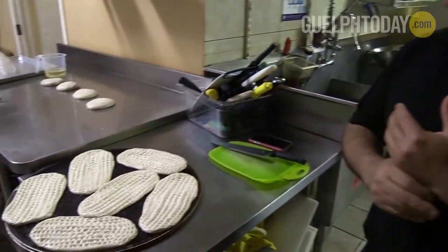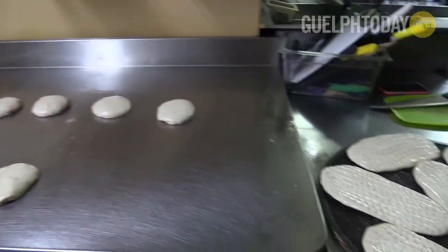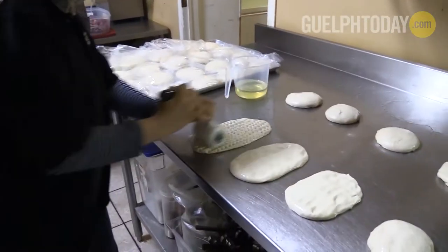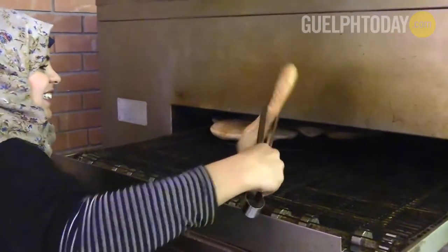This is how we make our daily naan. Once again, we go about two to three hundred, maybe more, a day. It's very simple and easy to make — you can make it at home any time if you like. The dough we use is flour, salt, oil, yeast, and that's about it.